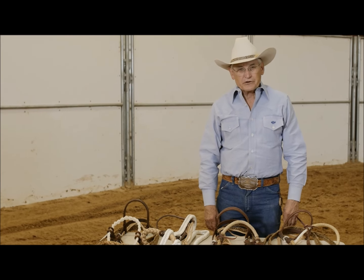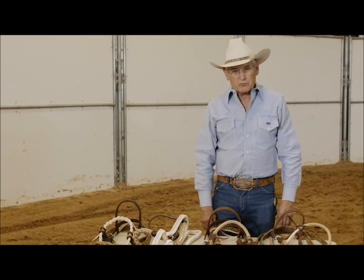Hi, I'm Dennis Moreland. Today I'm going to talk to you about some different styles of Texas hackamores.